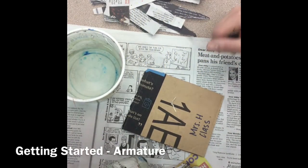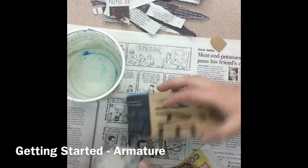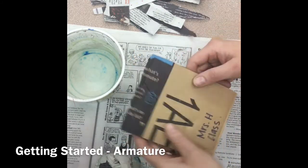Let's talk about paper mache today. The first thing you will need is an armature, which is just the skeleton for your sculpture — it's the stuff that's going to hold all your paste. I'm using a combination of newspaper and cardboard; you can also use plastic containers.